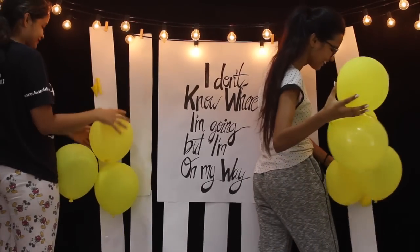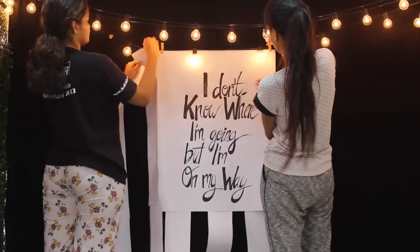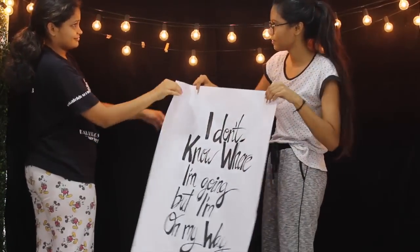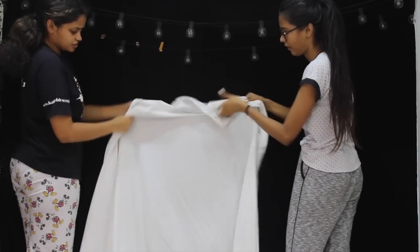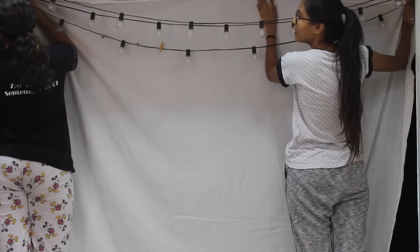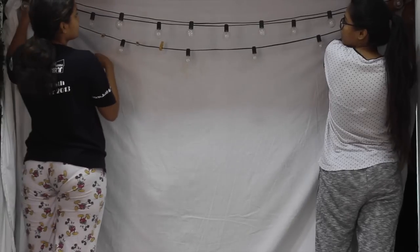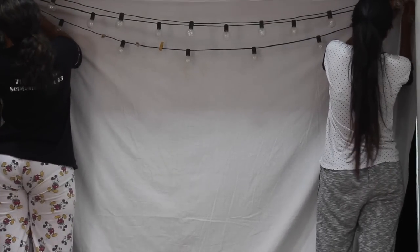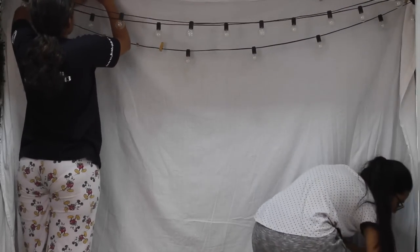Step one is to figure out the main area where you're going to set up. For me it's always one part of my room. We started off by taking down all the decorations from the previous party and setting up new ones. You want to create a blank canvas for your new creations. What I like to do is get a plain white double bed sheet and use wooden clips to hang it on the wall. A white canvas makes everything look bigger, cleaner, and sharper.